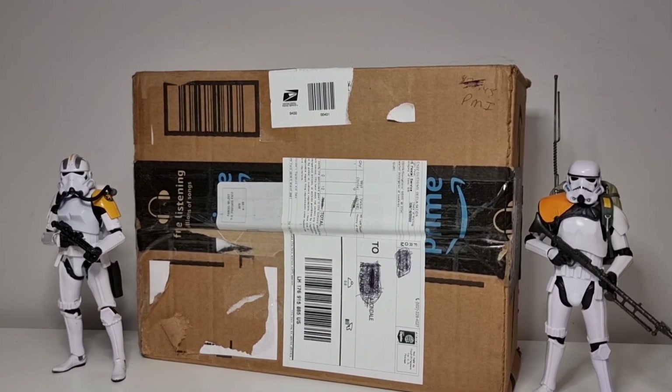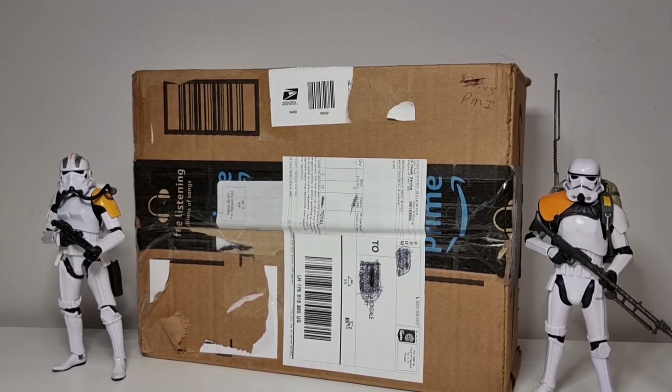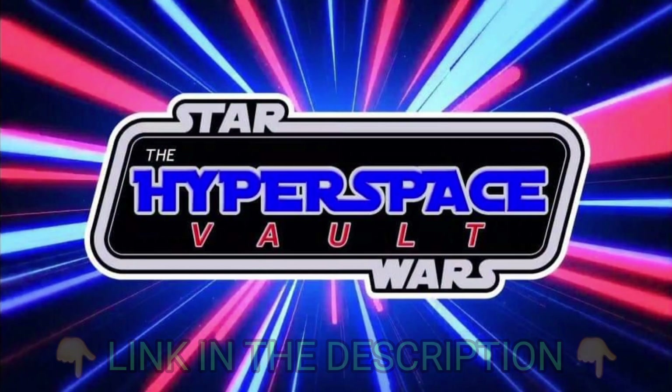Hello and welcome back to the channel, my friends, so glad you could join me today. Today is one of those very special unboxings - I received some fan mail. This here is from the Hyperspace Vault; there will be a link to their channel below. Go check them out - it's a Father and Son channel, big Star Wars fans like all of us.